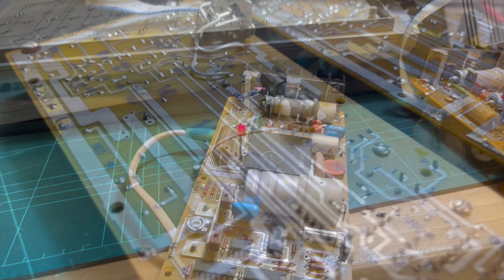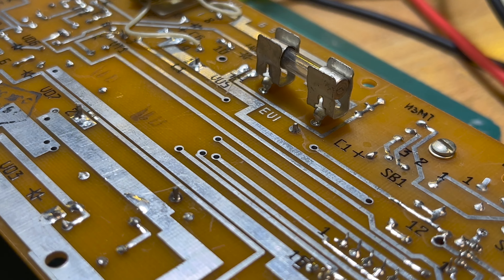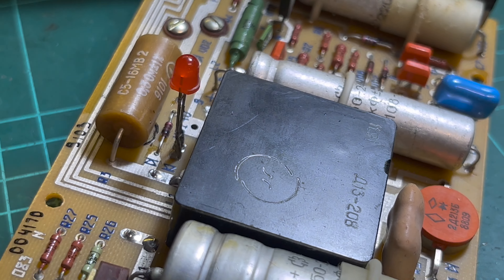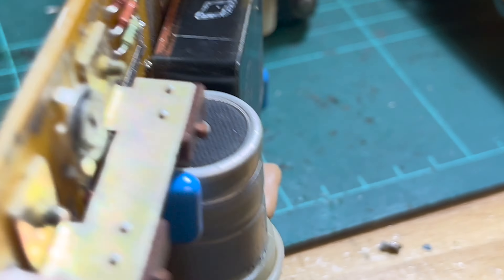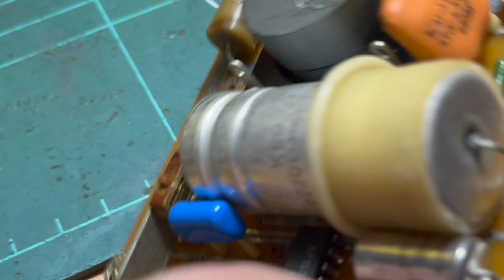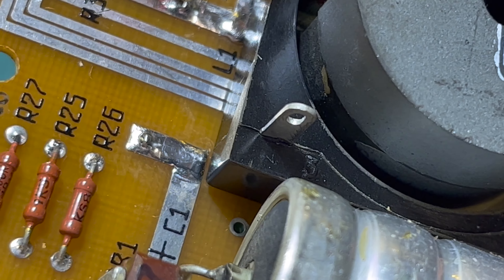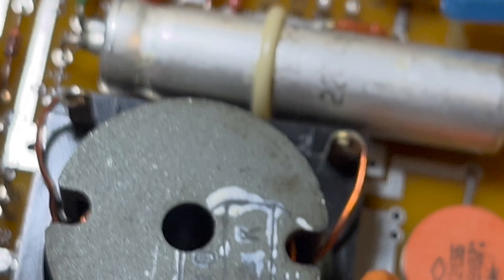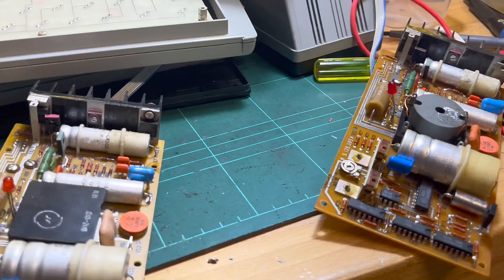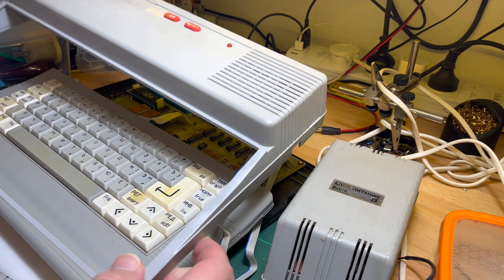I'll put this one back together. The other thing I noticed is there's a wire missing between those two points compared to the other one - but I think that's the transformer connection. If they both work, they both work. I've given this a wash.